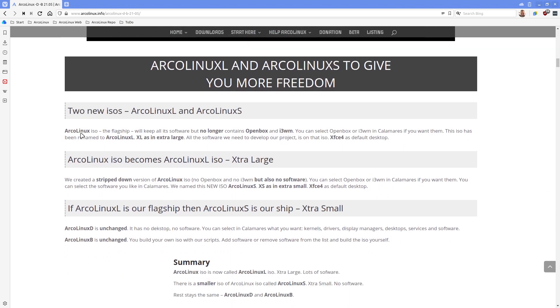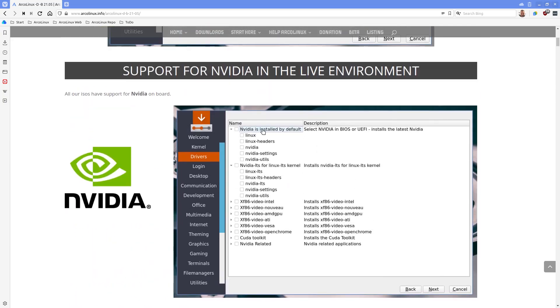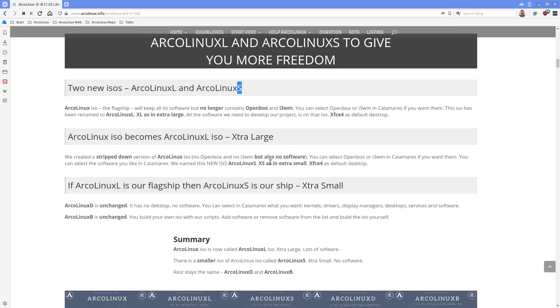We now have two ISOs. One which I call the extra large - that's still the flagship, but Openbox and i3 are not there unless you select them in Calamares. GIMP is there, three browsers, editors - all the software we need to develop this project. The extra small is the ArcoLinux S - we also got rid of Openbox, and there's no software, no browser - it's just XFCE4 and XFCE4 goodies. If you already know your packages, the rest is up to you, because we have wide choices inside Calamares to do whatever you want.